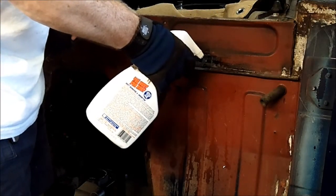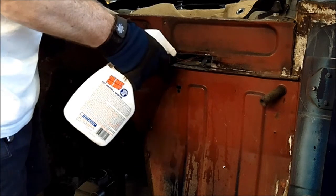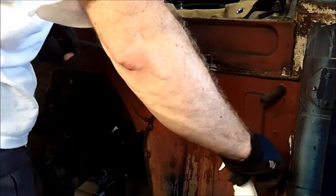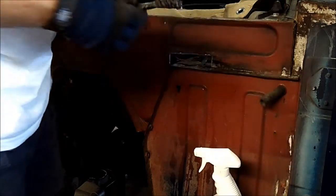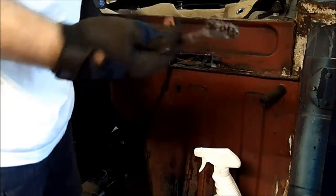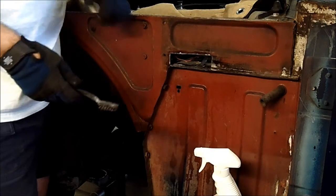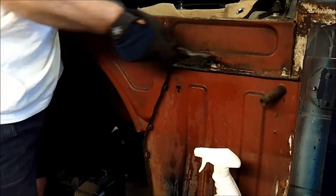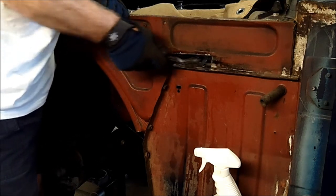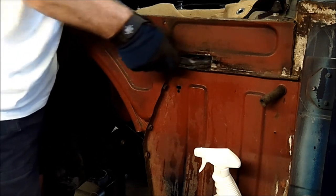Basically I'll just kind of liberally put it on there, let it sit, and then take a little metal brush — this one's pretty well used out — and scrub the heck out of it after a while. I'll kind of help it along, but it seems to be pretty good.